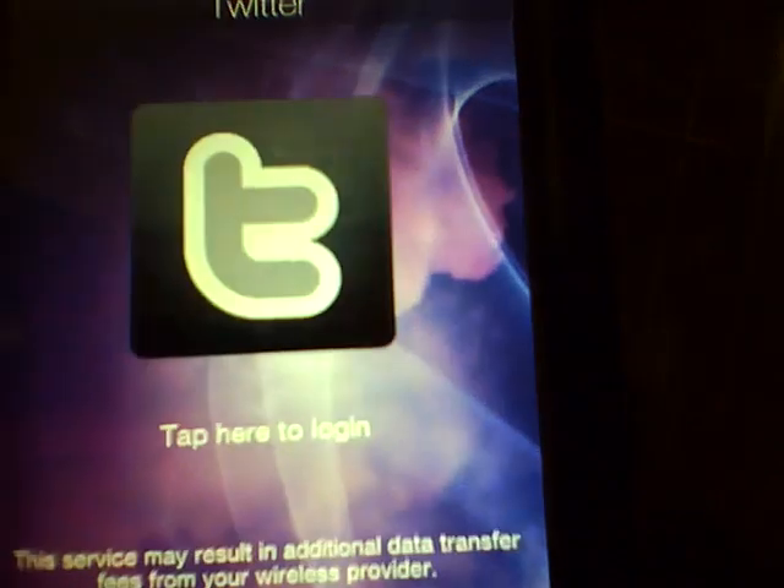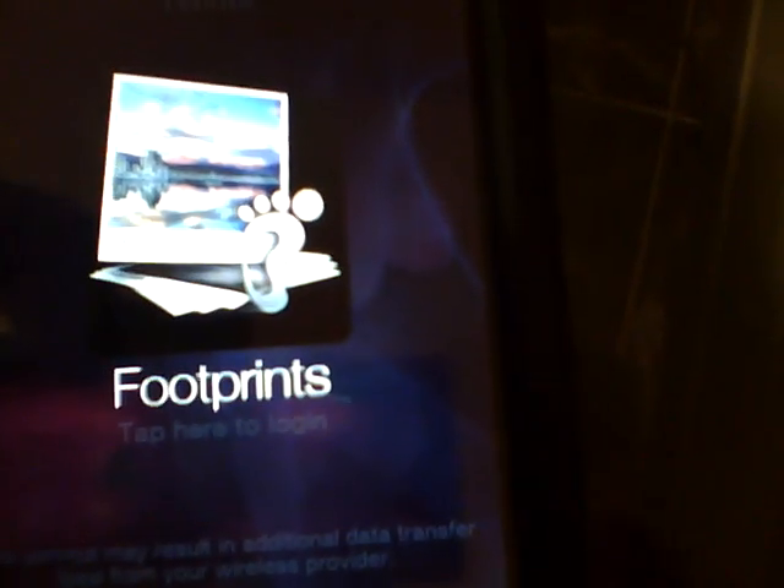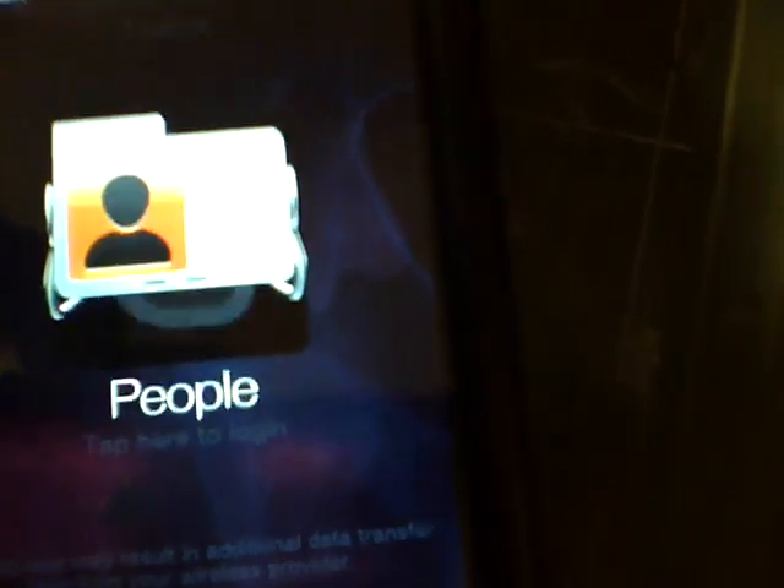You've got your Facebook, your Twitter, your documents, your reader, footprints, stocks, calendar, music — on and on.